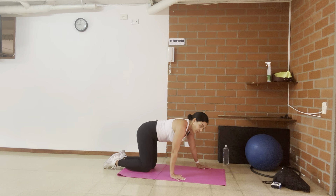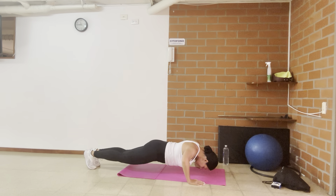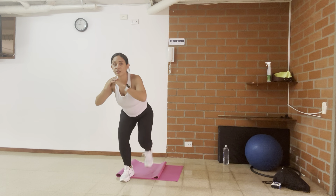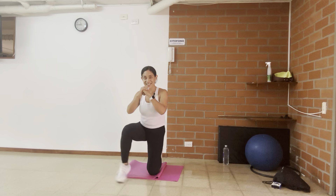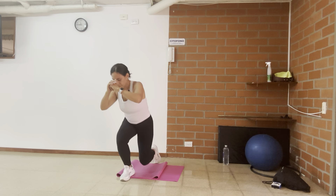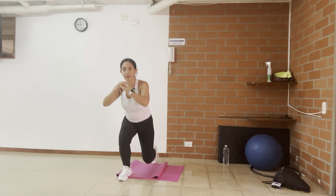I'm going to try it on my toes — you could try it also, or just do it on your knees. Here we go: eight, seven, six, five, four, three — abs engaged — two, one. Back to your knees. When I go up, I'm lifting my heels. Remember, there is no music because YouTube doesn't like it when my videos have music. Last one.